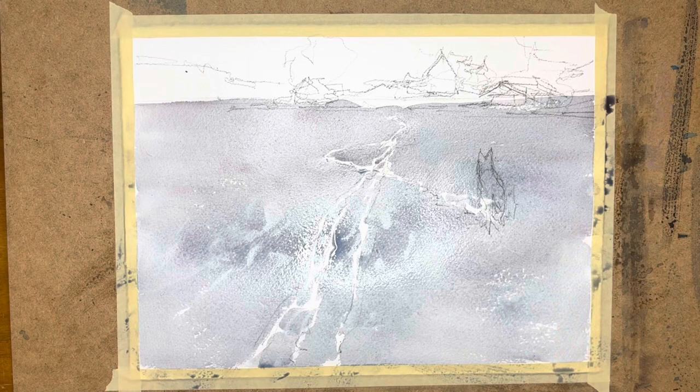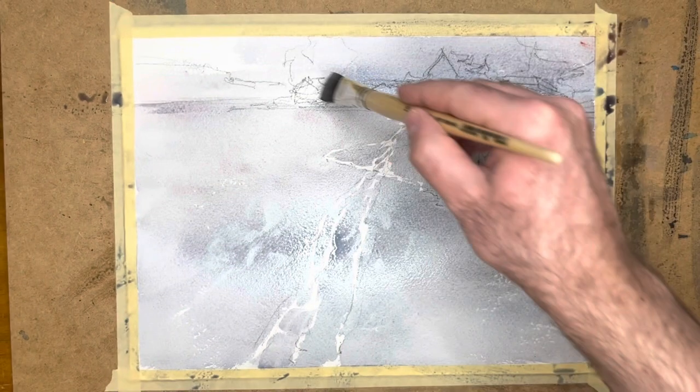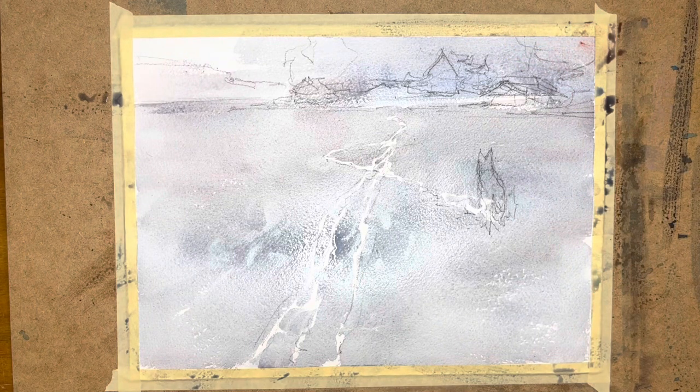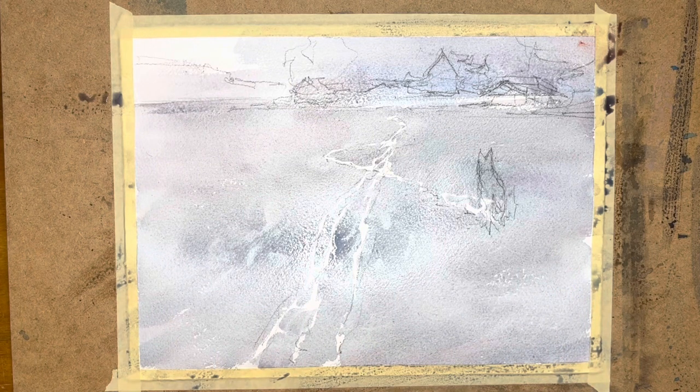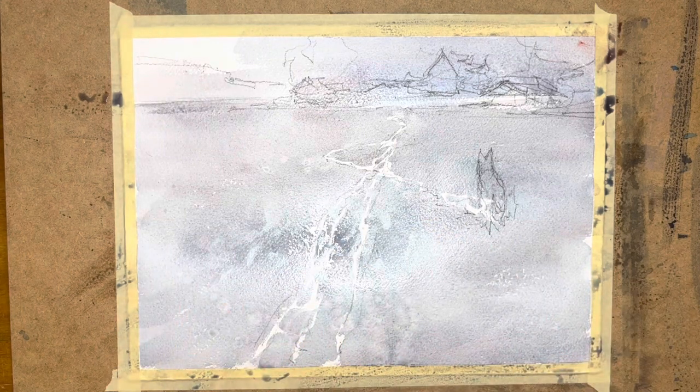So this is my first pass, where I put in only the lightest values of the painting. I only really want to save the white paper for the tracks in the snow, so any details that are white elsewhere I'll cover with some variation of grey or light blue. That's why I'm going over the buildings on the shore in the background. Once I've done that, I'll move on to putting in the sky, which is visible mostly in the upper left-hand corner.